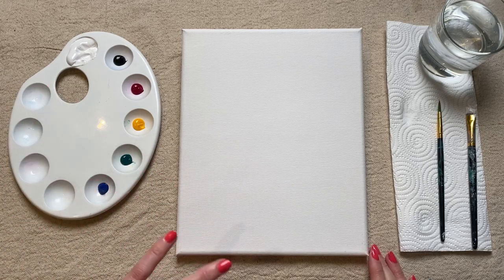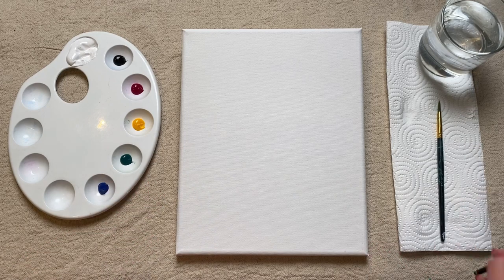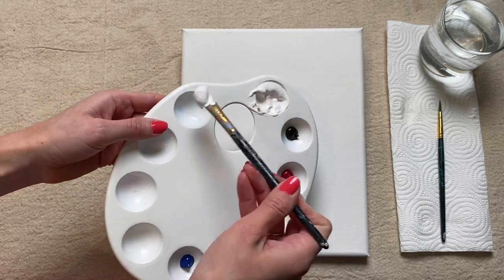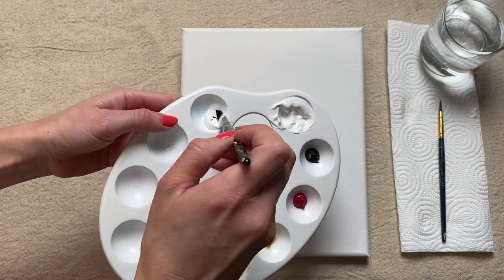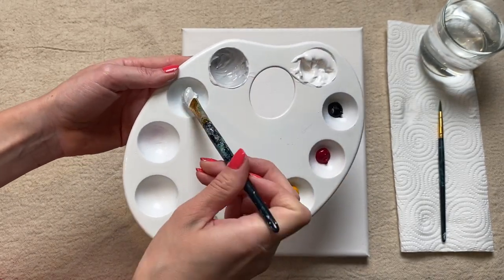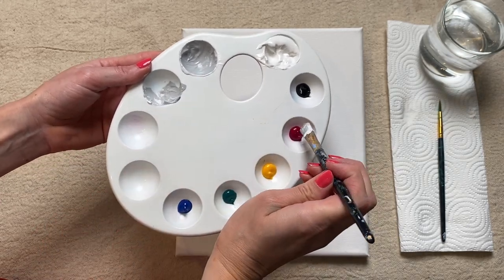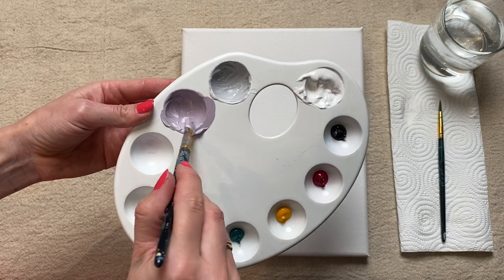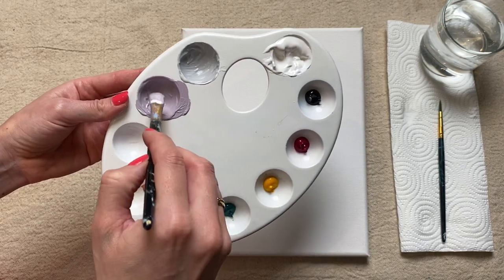We can now move on to mixing up the colour for our first shape. I'm going to go for more of a neutral tone as the base for all of my colours, so what I like to do is mix up a light grey shade — taking my medium brush, picking up some white paint, then adding a tiny little bit of black and giving it a good mix. For my first shade I'm just going to pick up some of this grey, move it over to a different dish, and then add a tiny little bit of pink and give that a good mix. This should give you quite a nice neutral, almost dusty rose coloured pink.